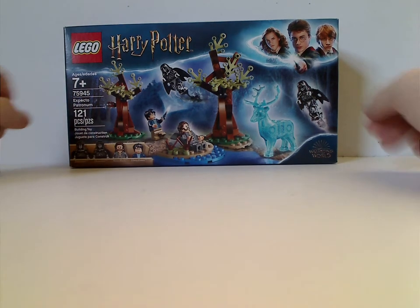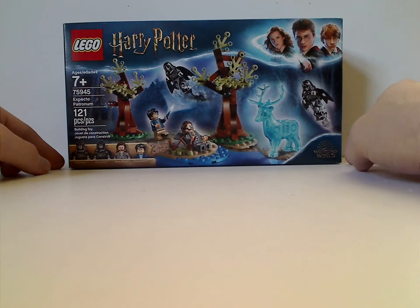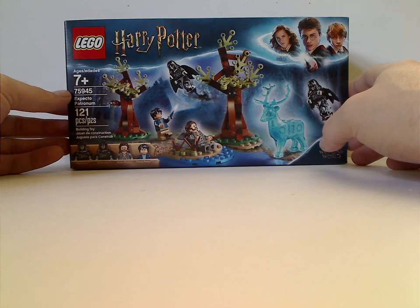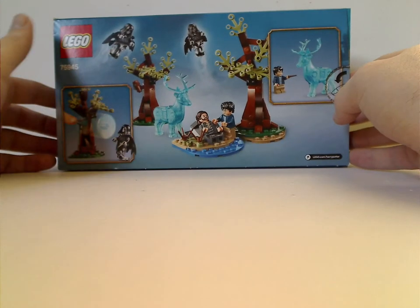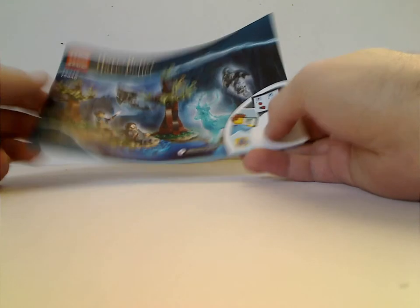On the front of the box you see the LEGO Harry Potter logo, the border that has been around for quite some time, and also the Wizarding World logo in the corner, a picture of the whole set in action, and all the many things included. Recommended ages 7 and up, set number 75945, has 121 pieces. On the back you see it in another position and shooting off the Expecto Patronum.